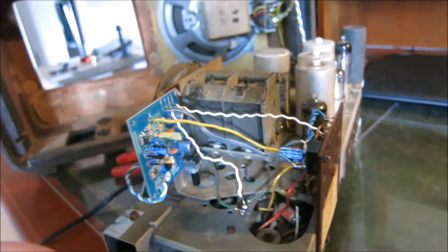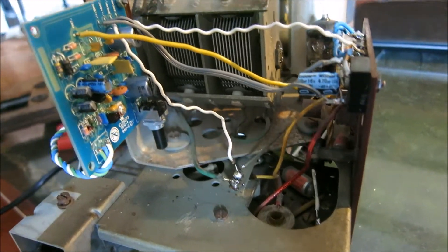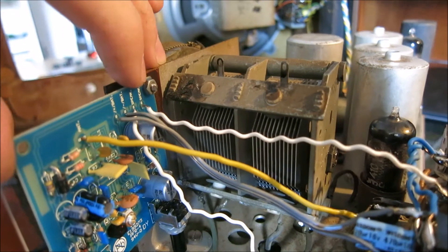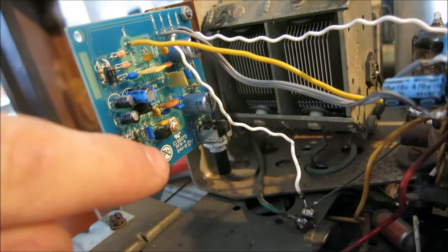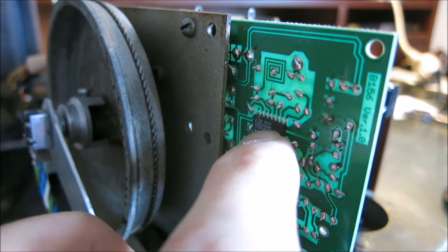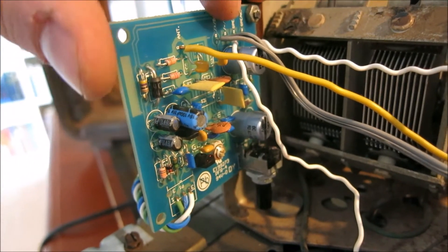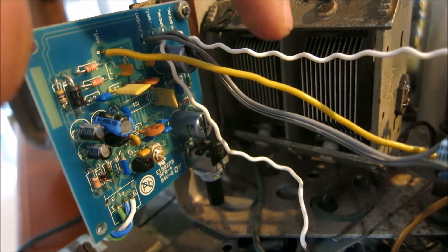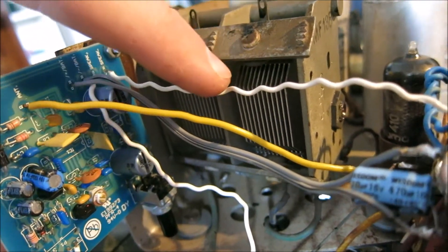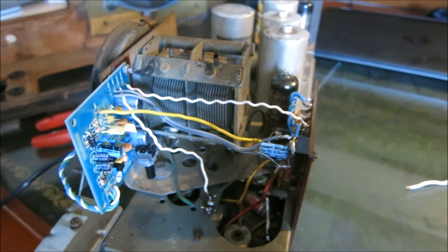Now, this setup just as it is runs okay. But you can make it a little more sophisticated by putting a 4.7K resistor between speaker-minus and speaker-plus, so that the little IC on this circuit board has a load and doesn't run in neutral. Then, what would go out to speaker-plus gets fed through a 22 nF capacitor and into the wire going to the amplifier. Let me do that quickly, and then we're off.